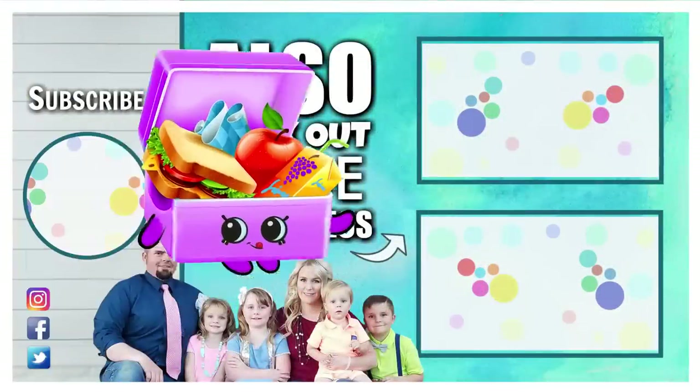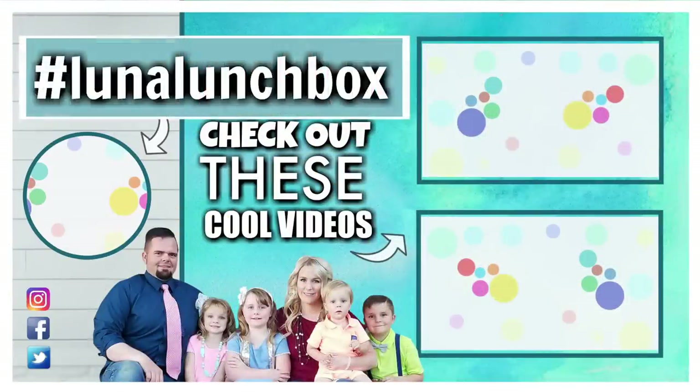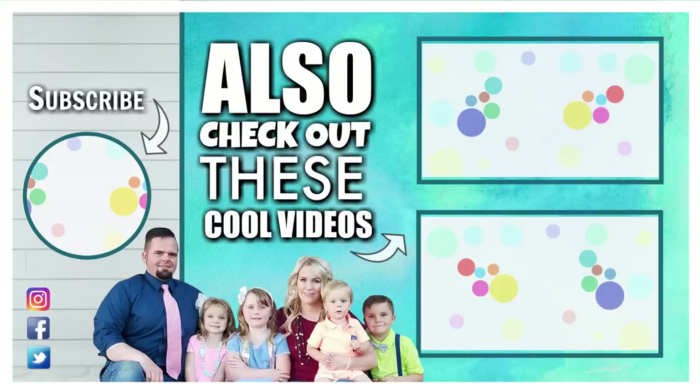Were you able to find the hidden lunchbox in today's video? If you did, let us know when you found it — leave us a comment down below using the hashtag Luna Lunchbox. That way we can choose you for next week's shout out. Don't forget to give this video a big thumbs up, and subscribe if you're not already. Thanks for watching and we'll see you next time.